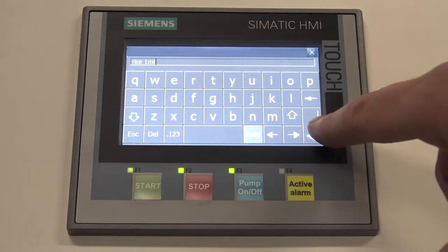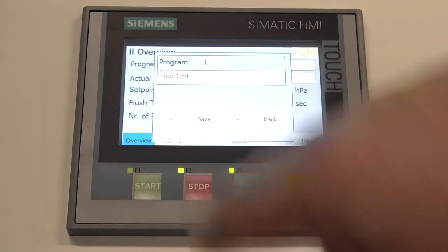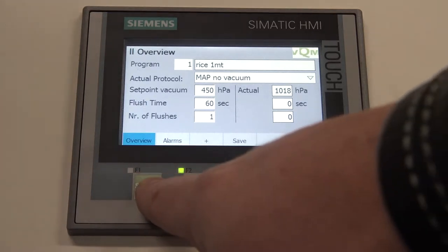Once all the settings are programmed, click on the green start button to start the process of vacuuming the bag and flushing the external gas if MAP protocol is chosen. When the VQM unit is ready with the vacuum process, the unit stops automatically and you can disconnect the head of the valve.